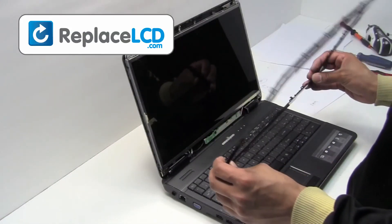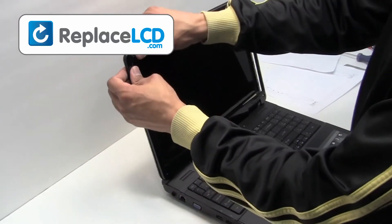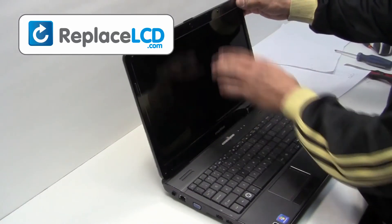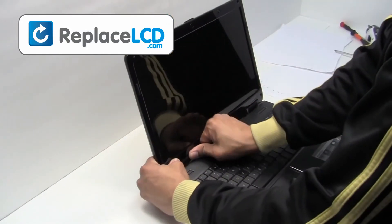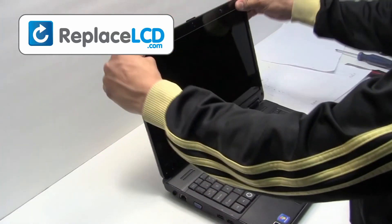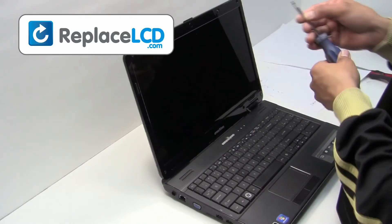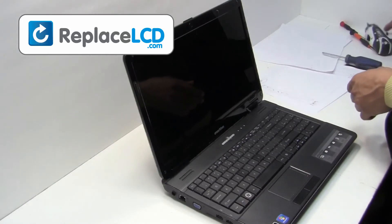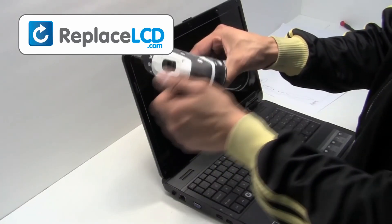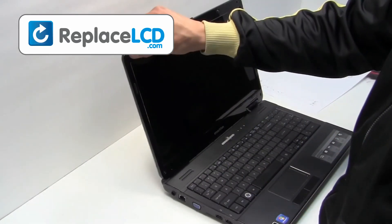Place the LCD bezel back onto the screen. Snap it back in place. Screw the plastic bezel back onto the LCD. Place the rubber covers over the screws.